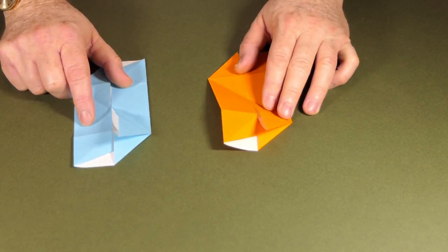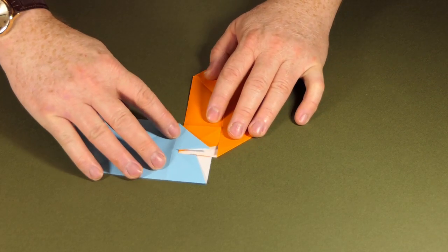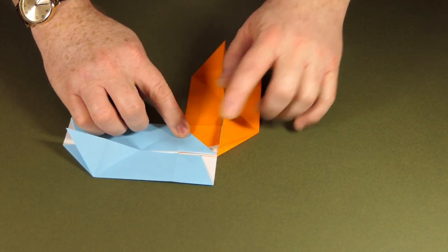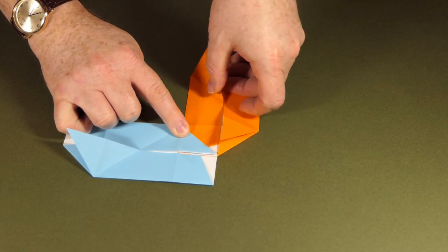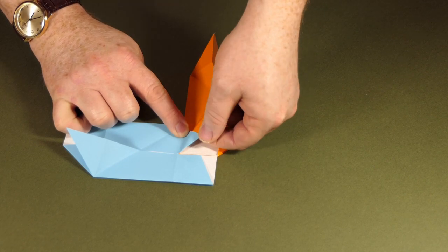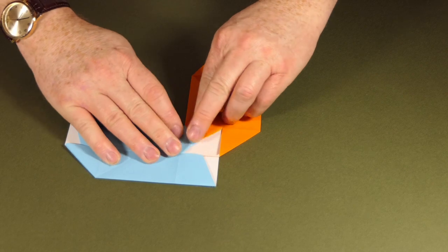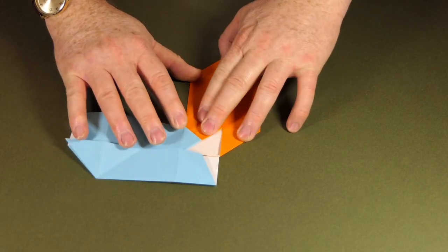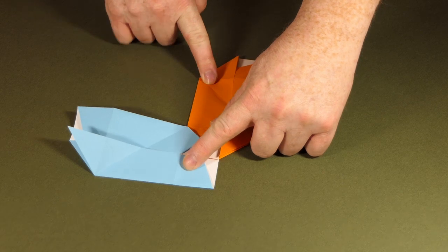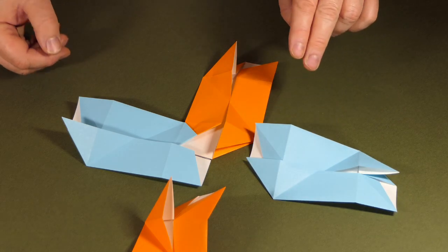Now we're going to start the assembly. Here's how we connect two modules together — place a triangle over the top and align it like that. Then we're going to fold this behind using the existing edge, and fold it again — the crease should already be there on one of the modules. And that's two modules joined. I'm going to add another one here and another one here. These are all the diagonal ones.